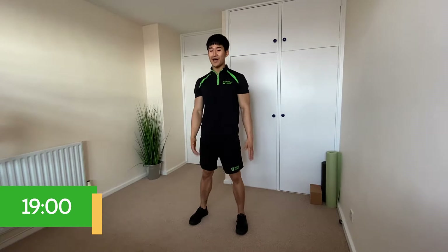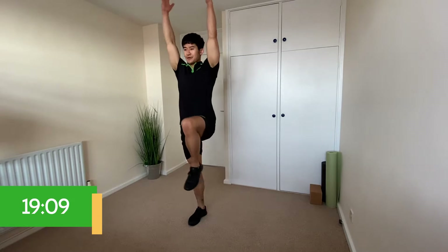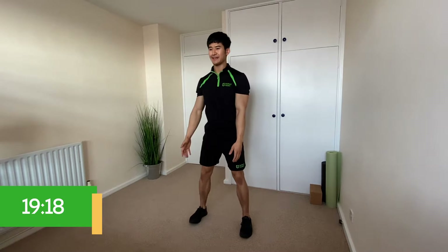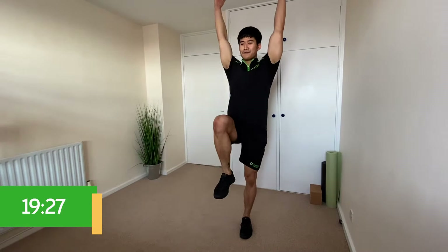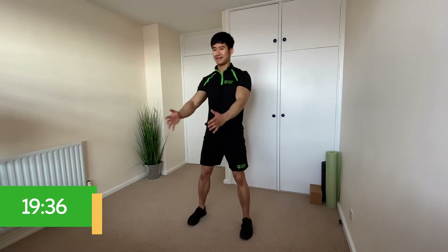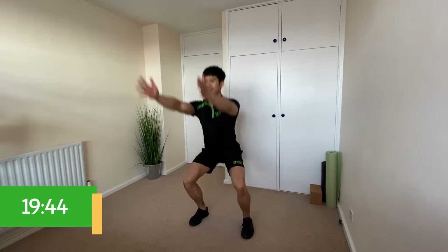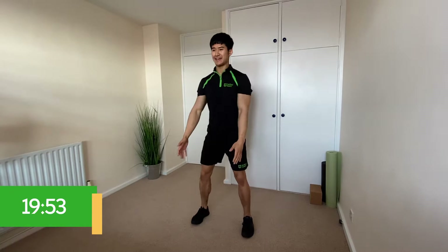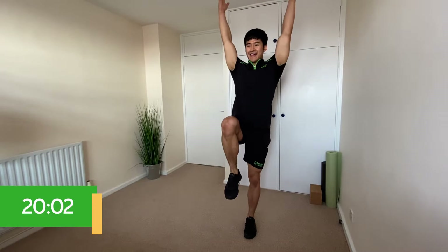We're going to do the same thing, but this time reach both arms up above your head as you come up. Ready — squat, come up, one, back down, squat, up, other side, two. Three, four, five — halfway. Six, seven, three left, eight, nine, final one, and ten. Really nice!